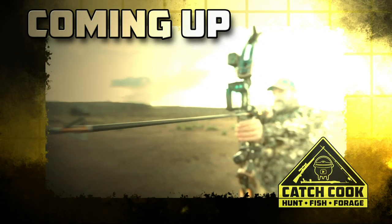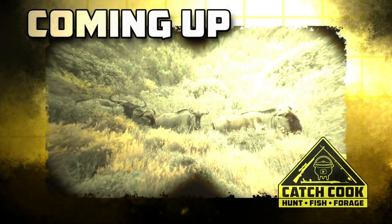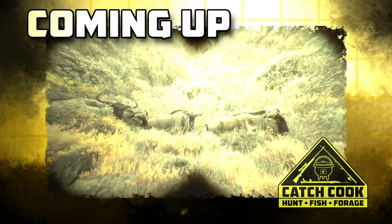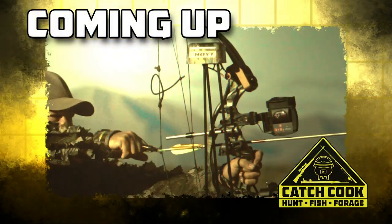I'm going to be bow hunting here. I'm hoping to either come across some springbok. There's also blue wildebeest, also known as gnu, in the area. I spotted some wildebeest down there — there's some good males. I'm going to put a stalk on them now.